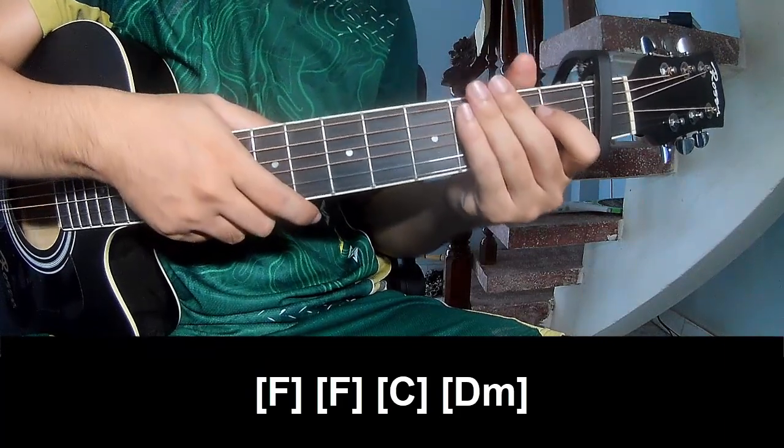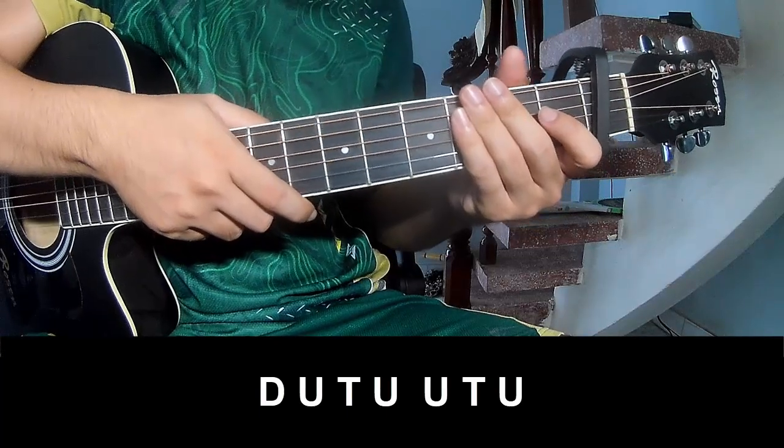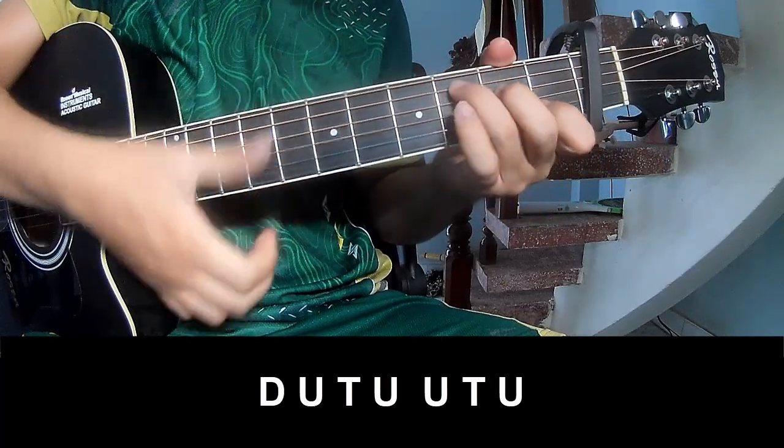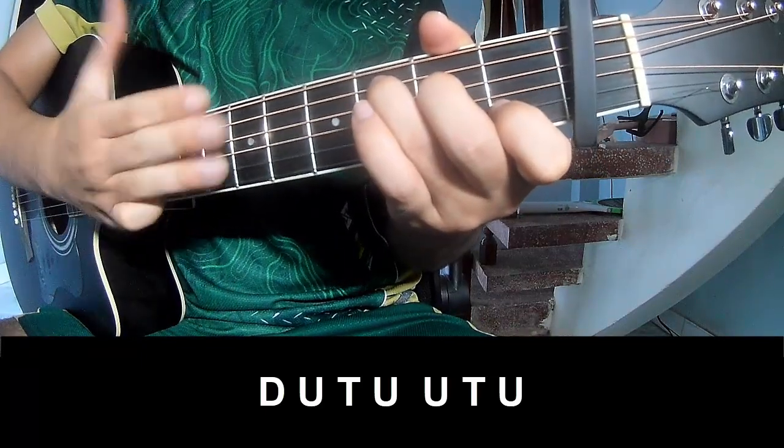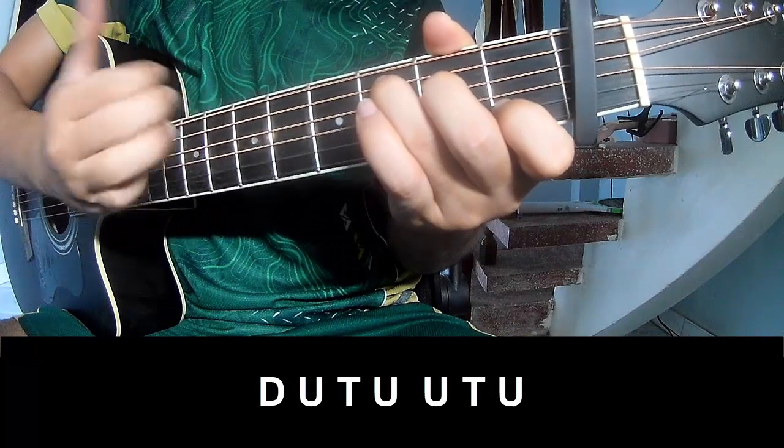And to hit this strum in the same way for Dread. To the chorus and outro, play down, down, down, down, up, up, up, and down, down — one, two, three, down.